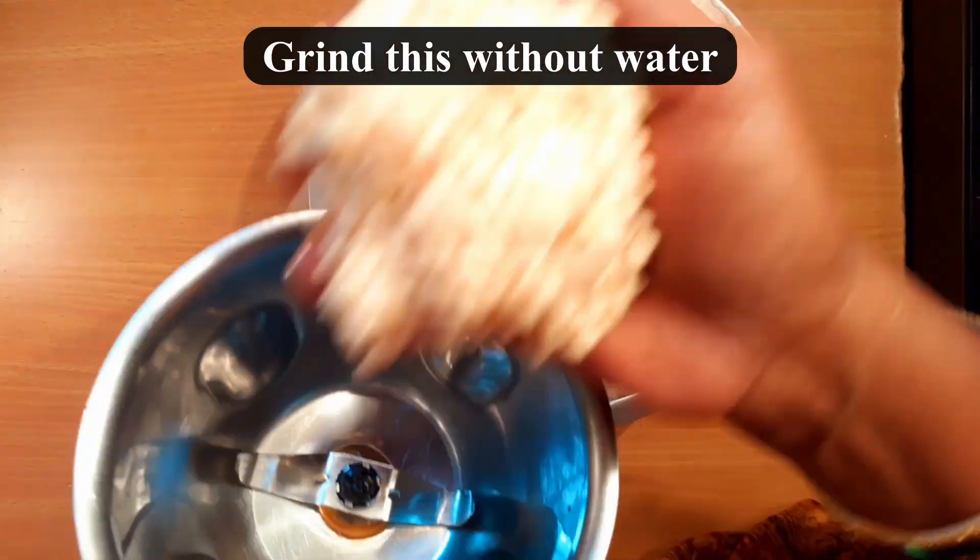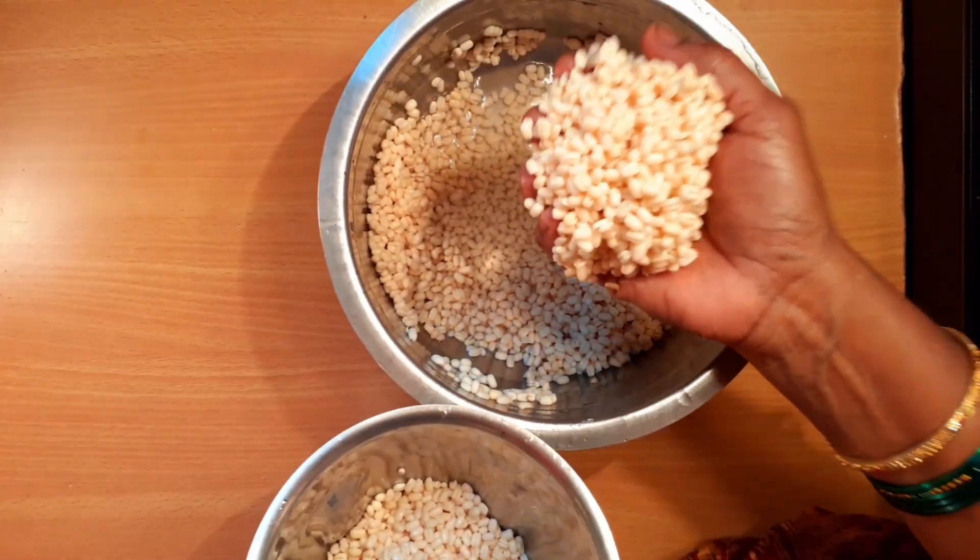We'll leave the blend in. We'll have a mix jar in the gardener. We'll leave it.